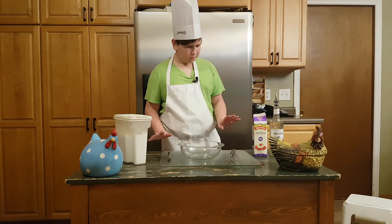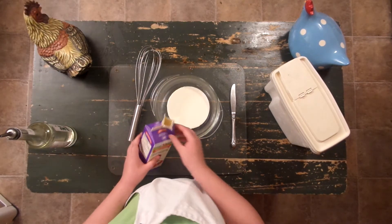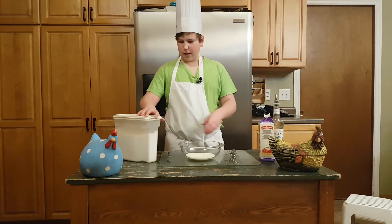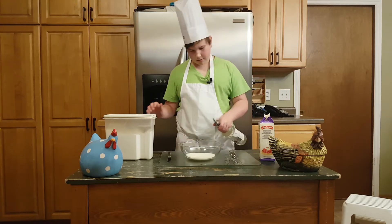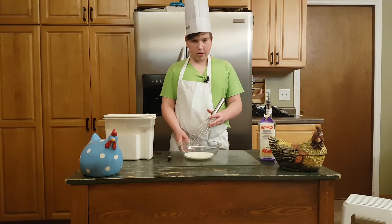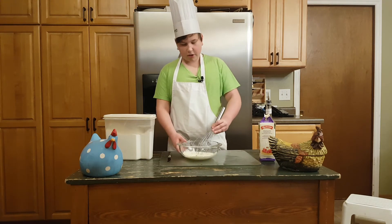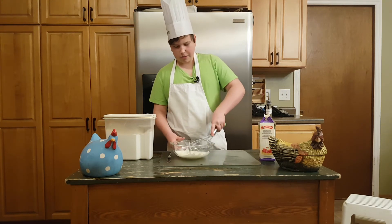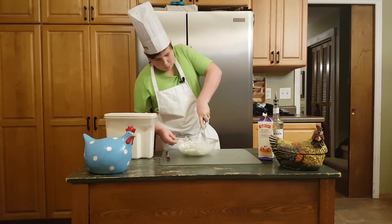Once you are done playing with your bacon, add your cream — your whipped cream. Add some mint, then you're gonna want to whip it like crazy.